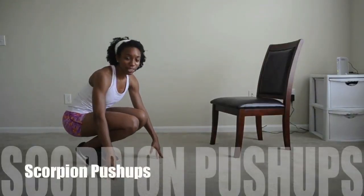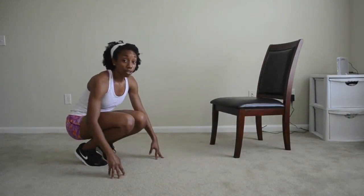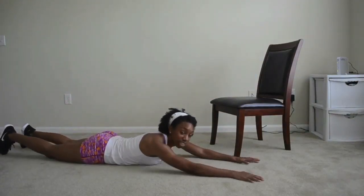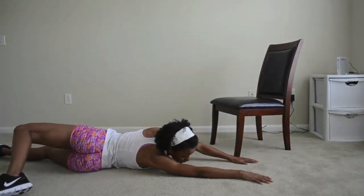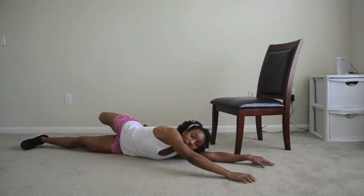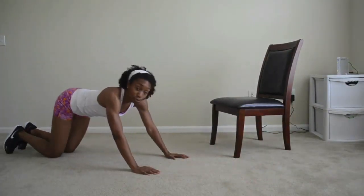Scorpion push-ups — these are kind of fun. You need to make sure that you warm up extremely well because you're going to be using your back with this exercise. You might want to go look at the warm-up again — Hang Tight with Marcy — because we do this in our warm-up where we lay down and then extend the leg up and over. That's going to stretch our back and lengthen the front of our body as well. We're lifting a leg up and putting it to the other side.